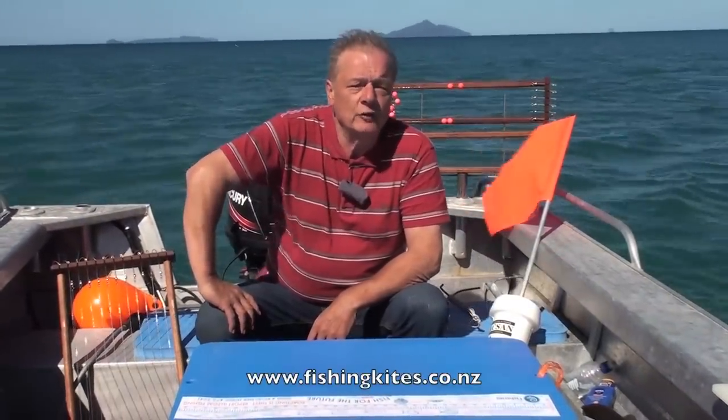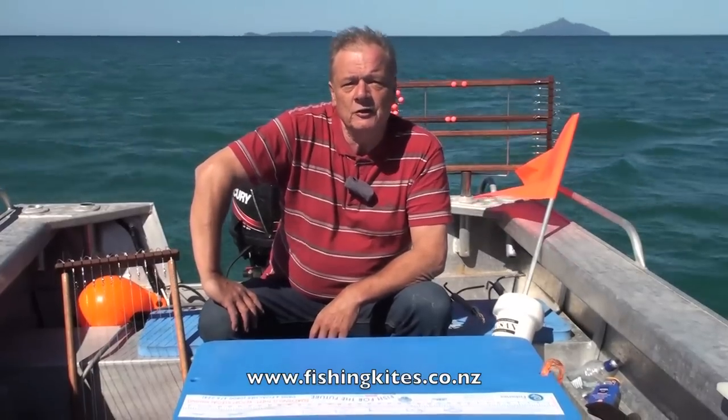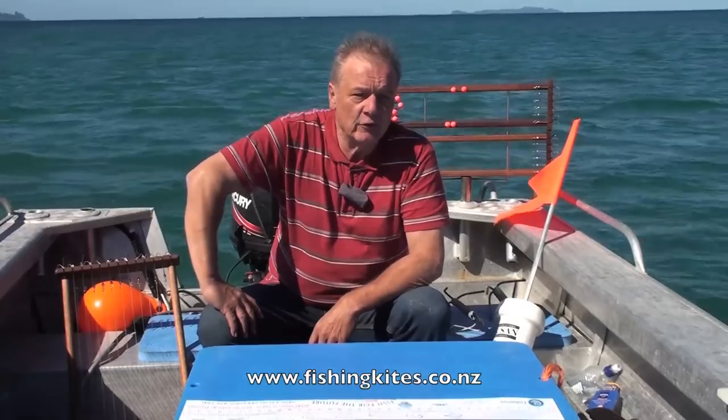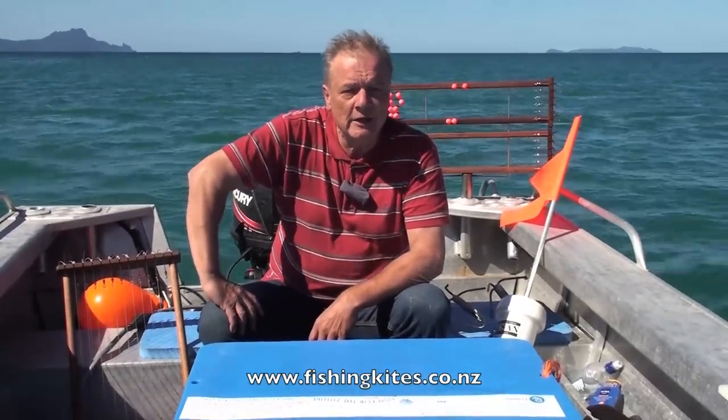Hi, I'm Paul from Paul's Fishing Kites. Today we're off the mouth of the Waipu River and we're going to run a boat longline single-handed. I'll run through the whole thing step by step for you and at the end of this you'll be an expert.